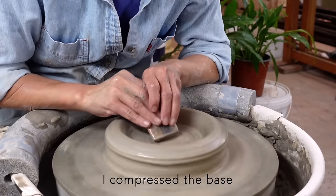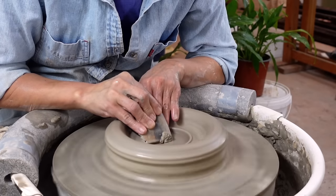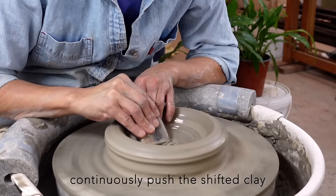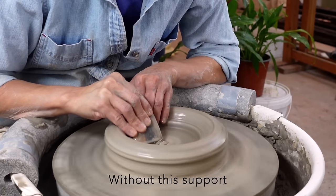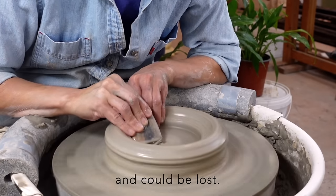I compress the base with a wooden rib to create a dense bottom and prevent an S crack. My left hand fingers continuously push the shifted clay back to the main body. Without this support while using the wooden rib, the shifted clay wouldn't return to the main body and could be lost.